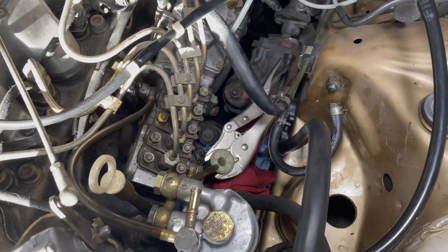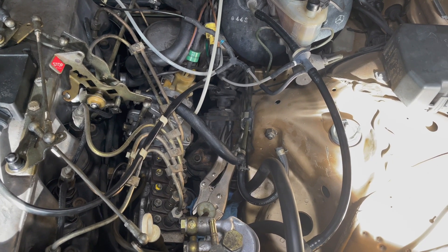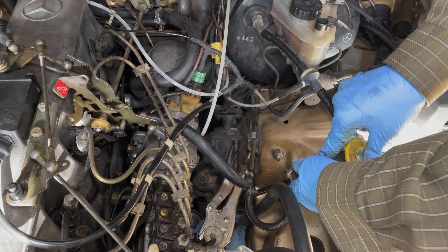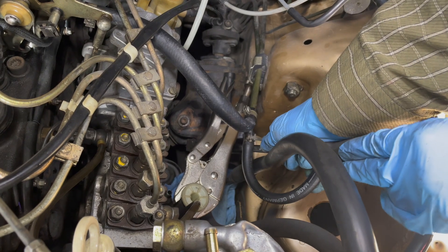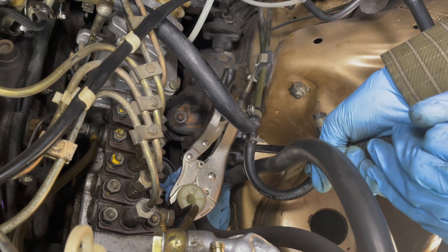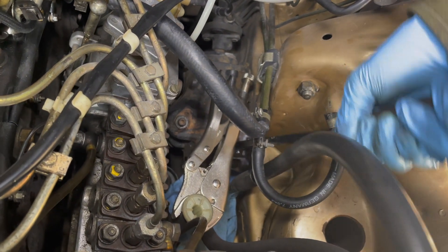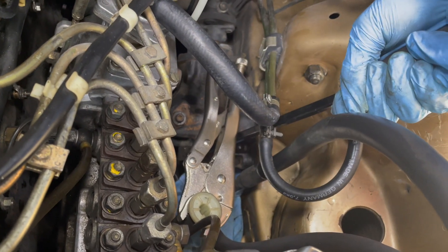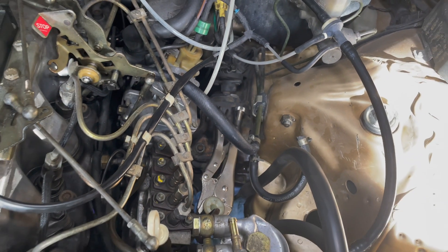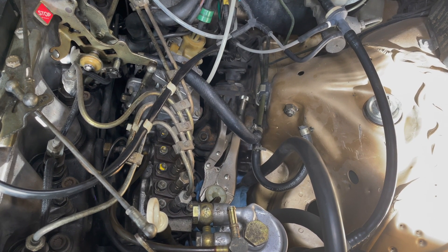Now you get the bonus tip. For extra leverage, I usually run to my toolbox and get one of my trusty pry bars and I'm going to go down and get it on top of the steering box.